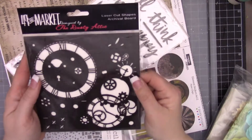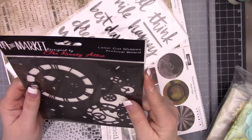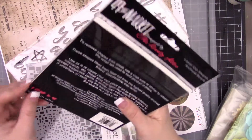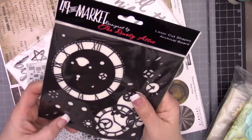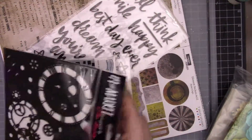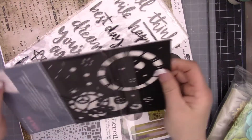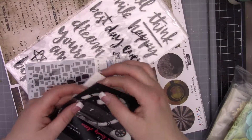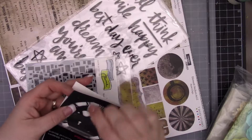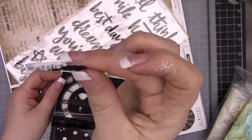For 49 in Market, this is a Dusty Attic laser cut shapes set. These actually look very similar - I wonder if they bought them. It's a board or plastic - I'm not sure, I've never seen this before. It's black, and it's the clocks. Let's pull this out. It is a board, and then you get these tiny little chipboard pieces that are black, like this gear here.